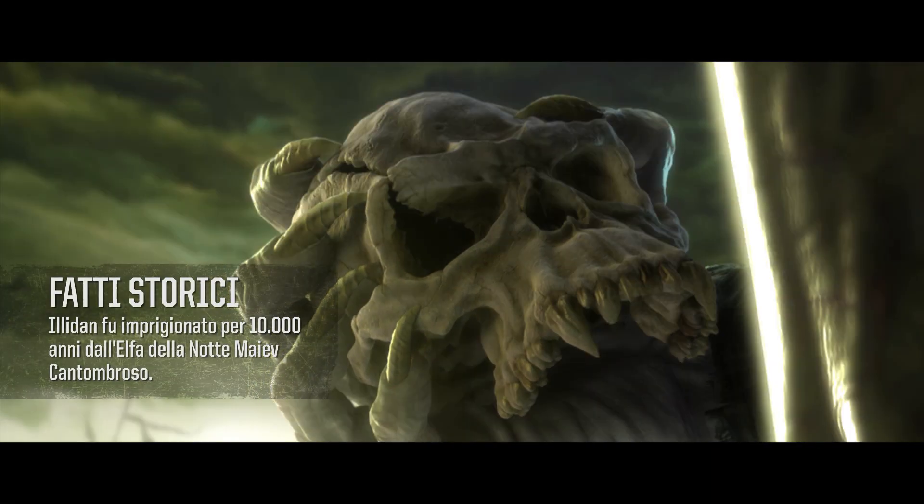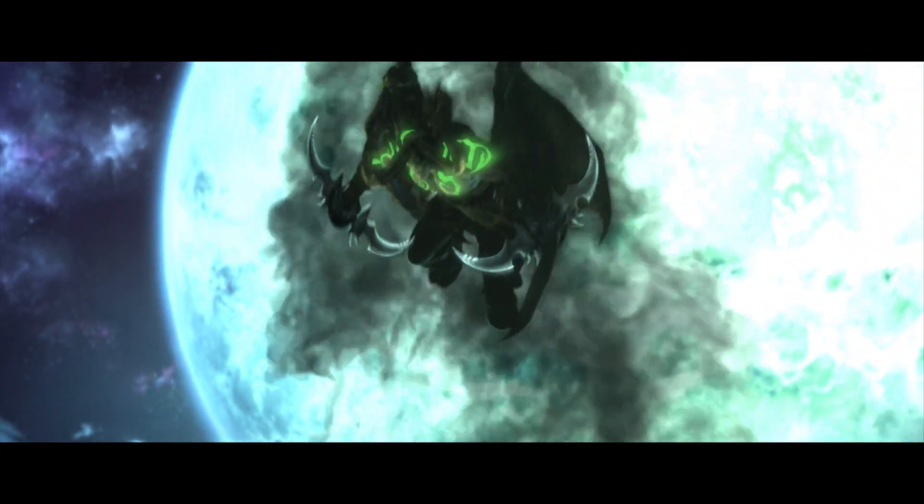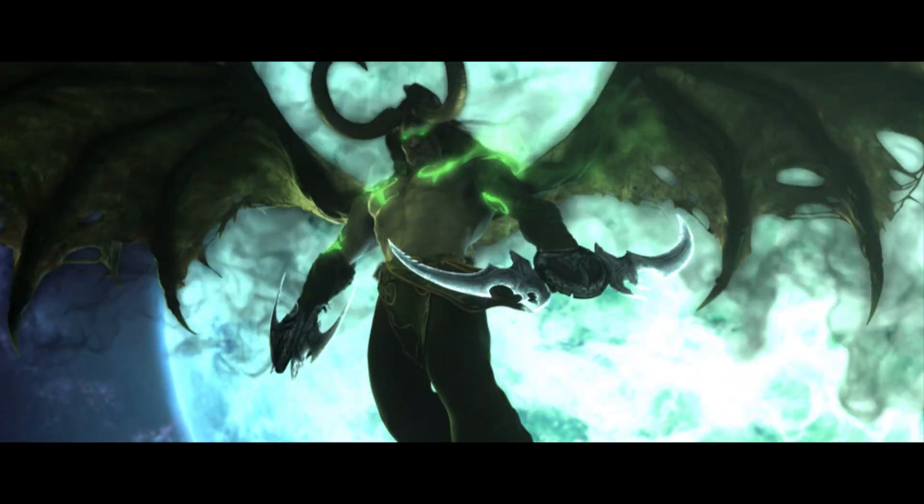Illidan was originally a night elf, but after consuming the skull of Gul'dan, he transformed into a powerful demon. You are not prepared!